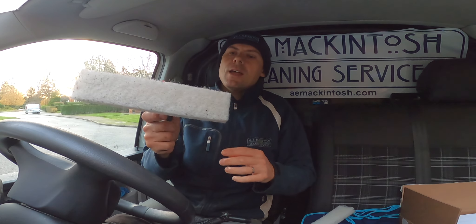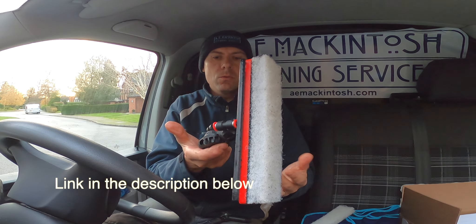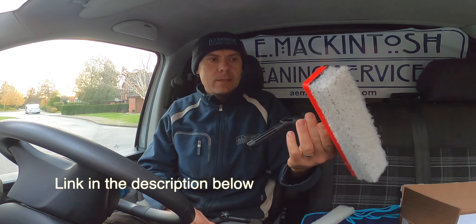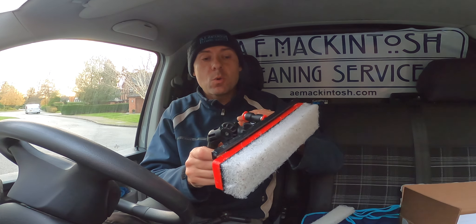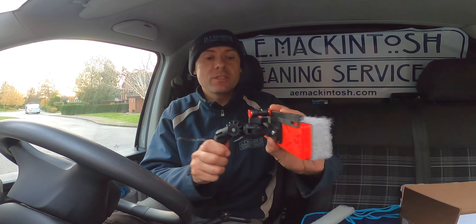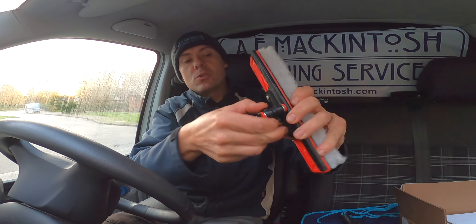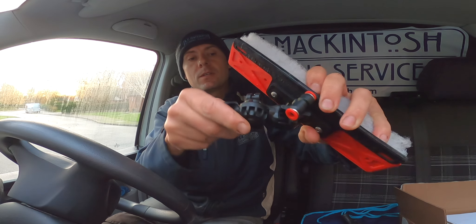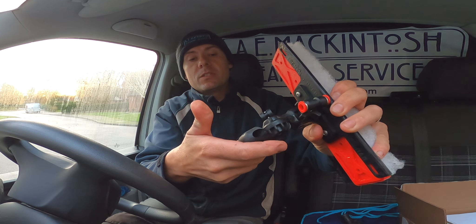So there we go — that's the Alpha Scrubber. How about that? Really cool little tool to have. What's nice about this is it's really nice quality, really nicely made, and you can see that straight away. The other nice thing is it's got a nice swivel, which you can actually tighten and loosen depending on how much you want it to swivel or not.